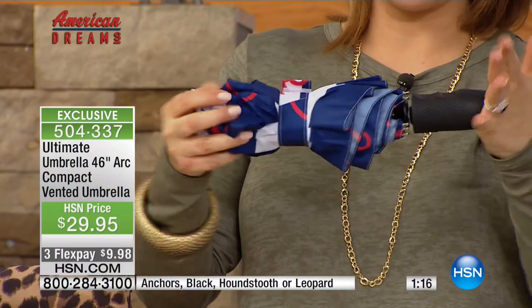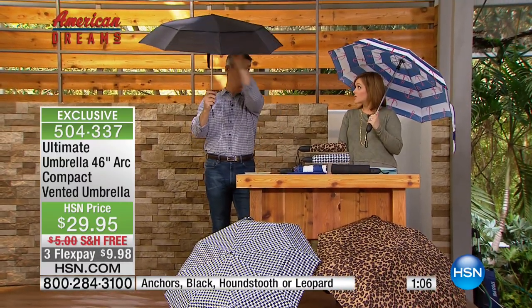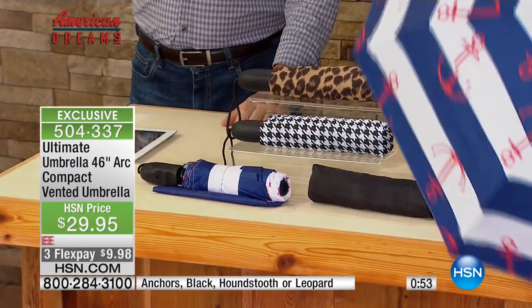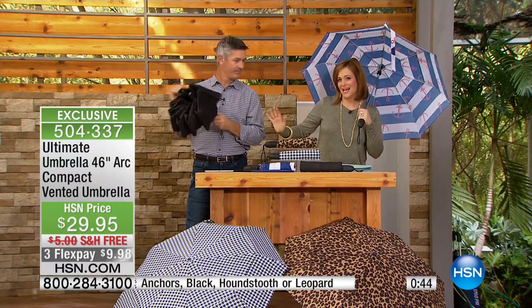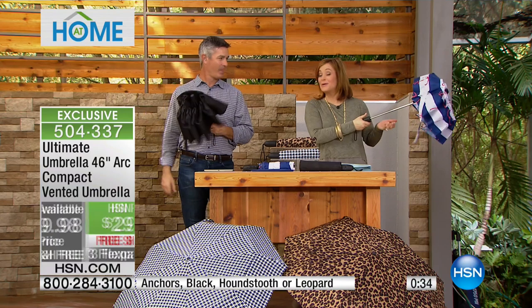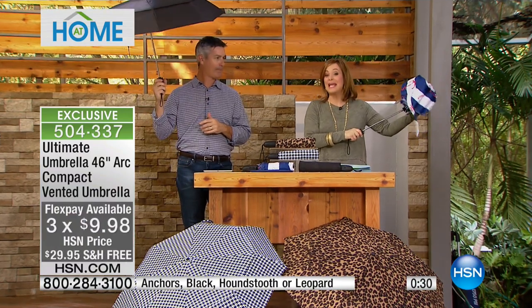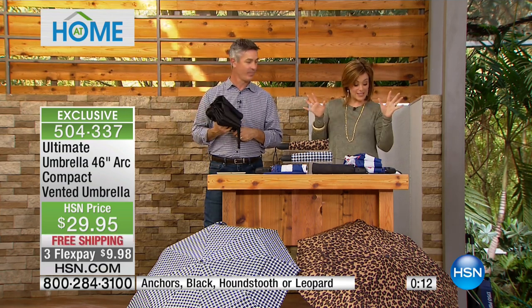Pete was saying how compact it is — 13 and a half inches in length — but if you want to know how big it is, unlike the little portable umbrellas, this one has that 46-inch arc from end to end. So you and your honey are going to be under this umbrella. If you want the leopard, you have to be quick on it — everybody's loving that cool little sassy leopard. The anchor is so darling and cute. Nautical is always in style, and the houndstooth is always classic. Your item number here is 504-337. Remember, $10 to get it home. Buy from a company that's been around since 1909 — it's the smallest, it's the biggest, and it's the smartest umbrella you'll ever have. Peter's back at 2 p.m. today. This is the only planned airing of this product right now — 504-337 is your item number.